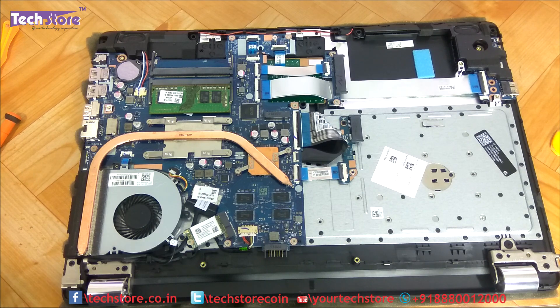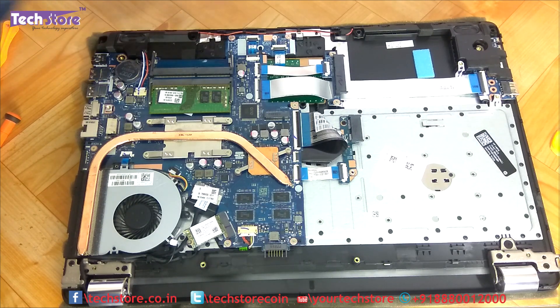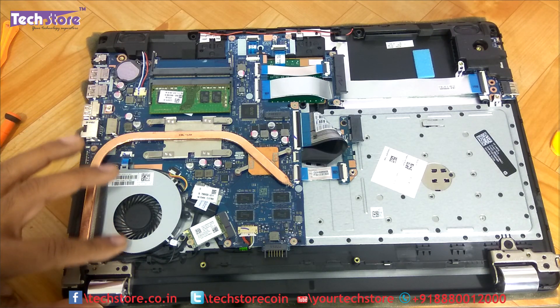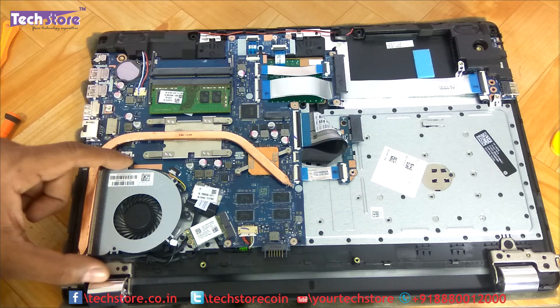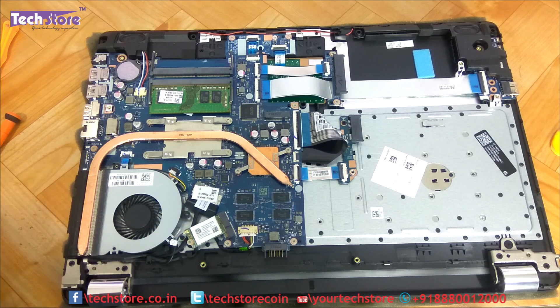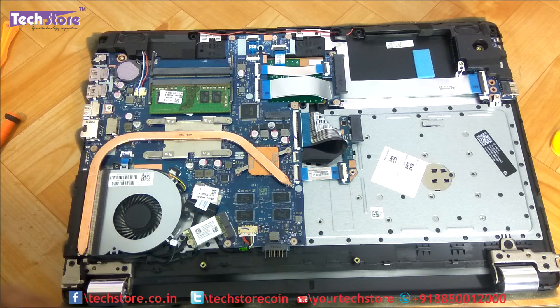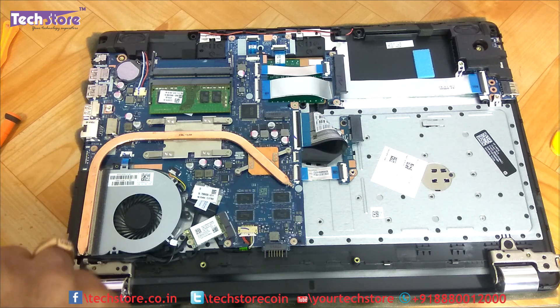This is the CMOS cell. These are the speakers — 2.0 speakers, one on each side. If you want to remove the fan, you just need to remove this one particular connector and the fan will come off — useful if you want to clean it up. There's no removable processor here, so there's no point removing the heat sink. In another video we'll show you how to replace the keyboard and the touchpad.